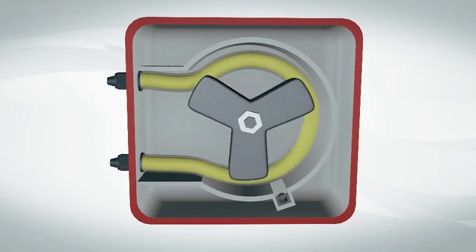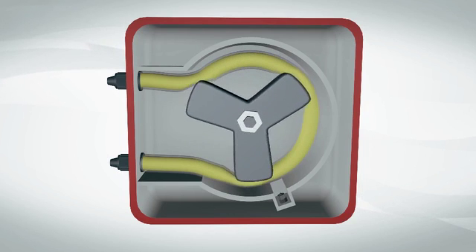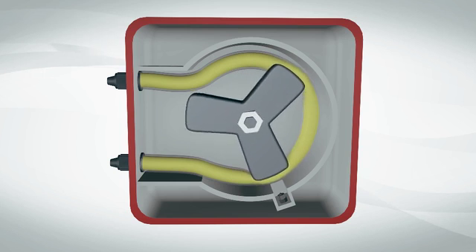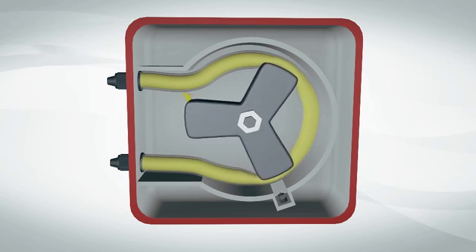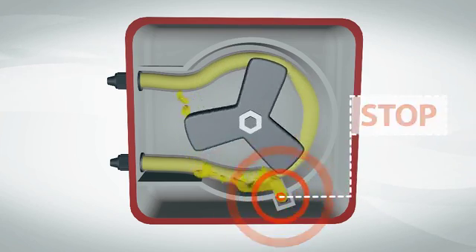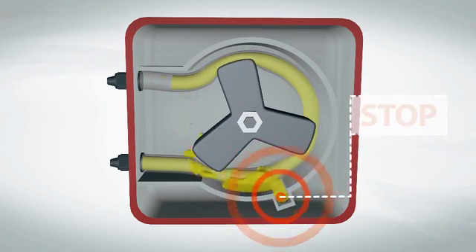Catching the issue at an early stage adds value to the products and services by supplying end-user confidence. Examples of applications are alarming or shutting down to minimize the loss of fluids and system downtime within products such as parasitic pumps.